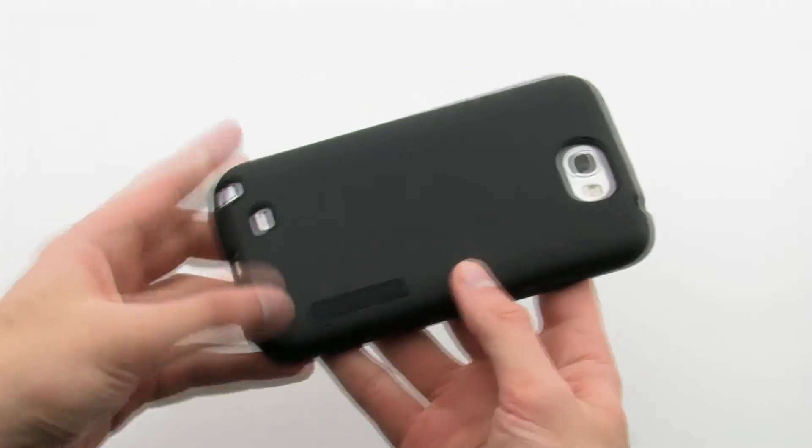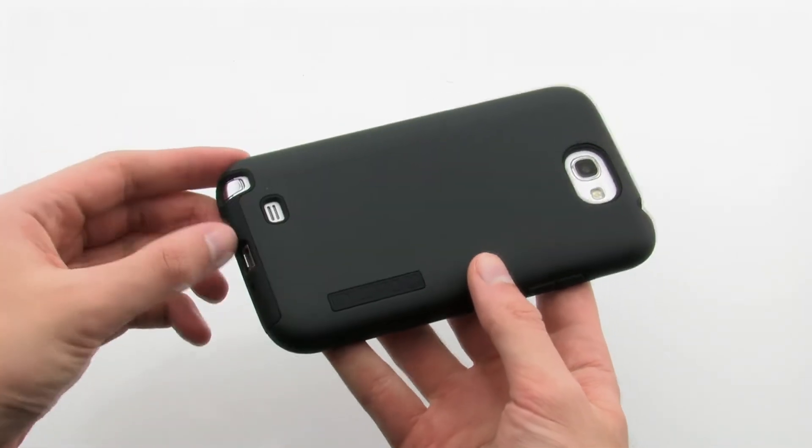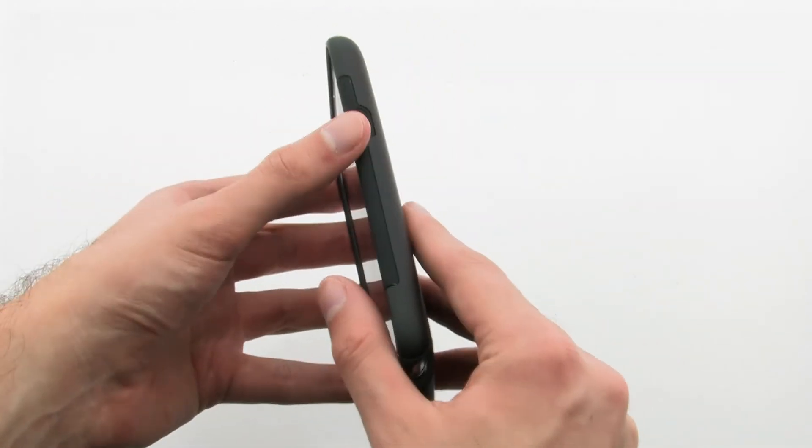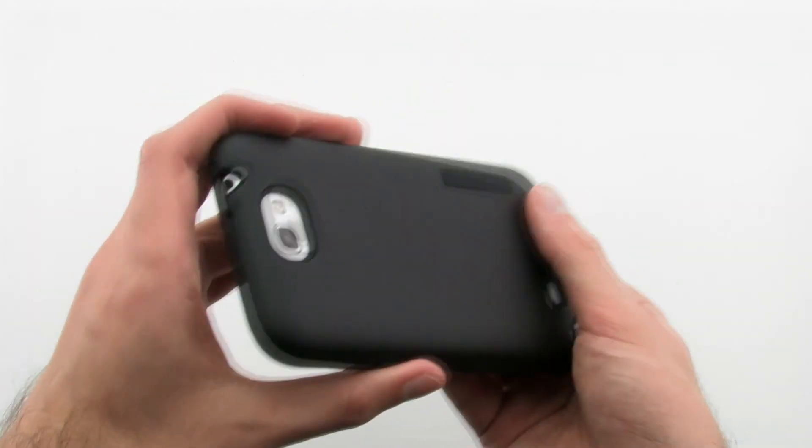The case allows you to protect and completely access your phone, thanks to the custom design to allow full access to all features. The Incipio Dual Pro hardshell case for the Samsung Galaxy Note 2.